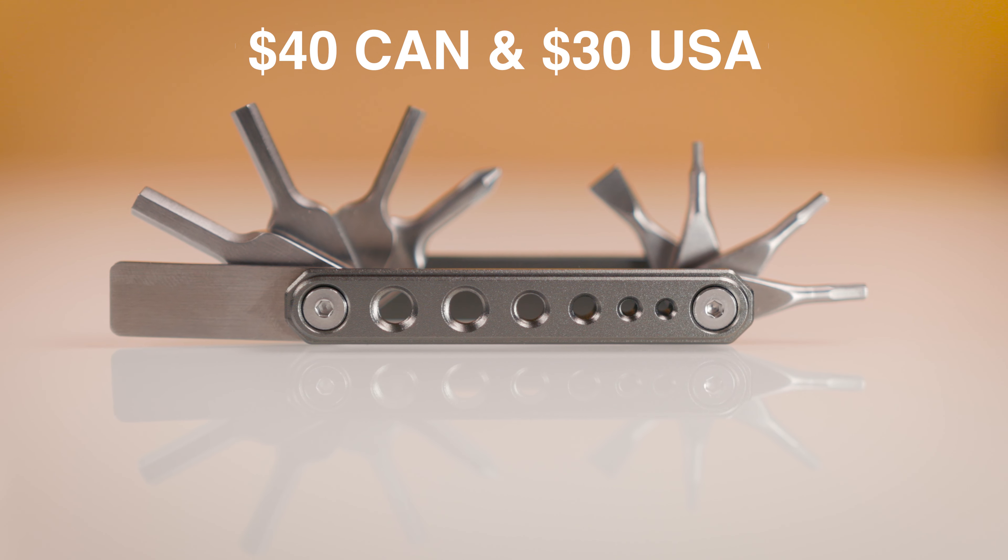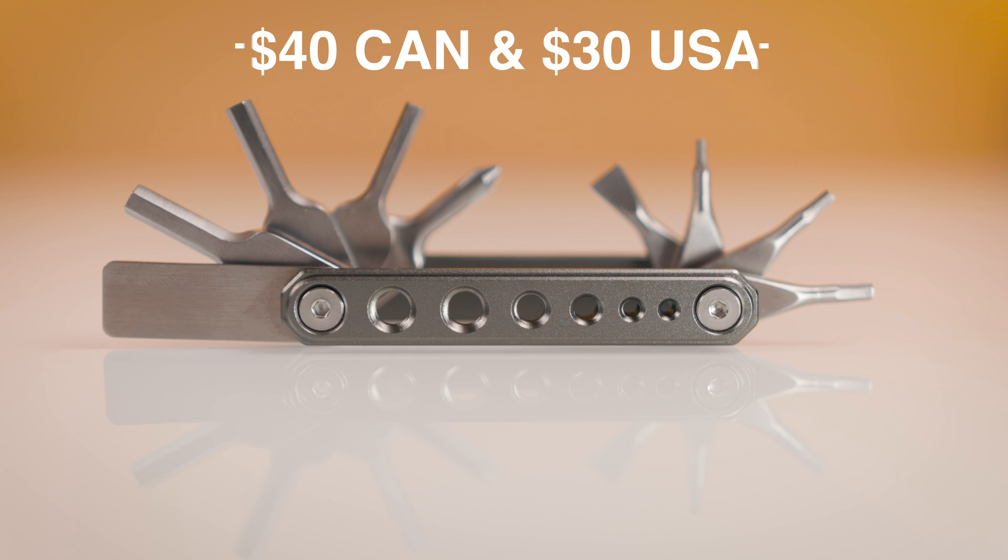The tool sells here in Canada for around $40 and goes for around $30 in the United States, which I think is a great price for everything that's included and the time it saves.